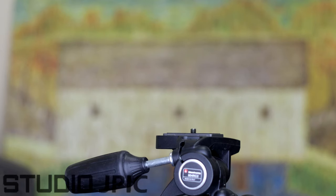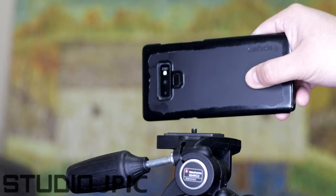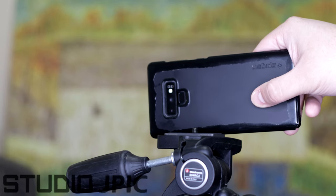Hi, this is JP LaForce from Studio JPEG. In this video, I'll show you how you can attach your smartphone to your tripod.